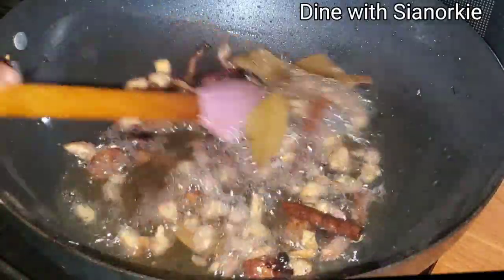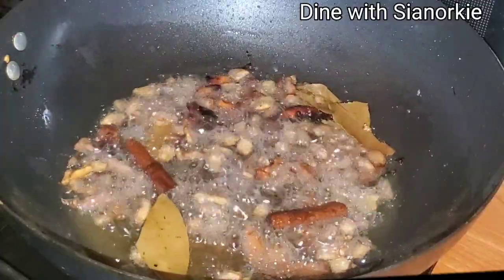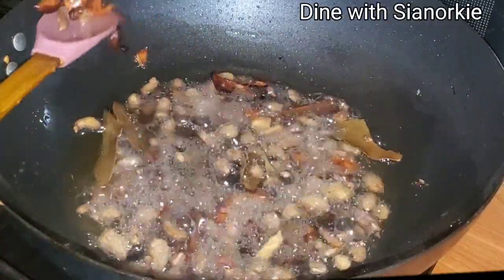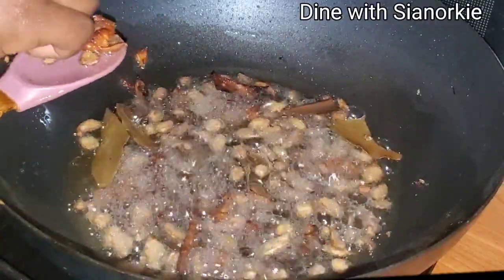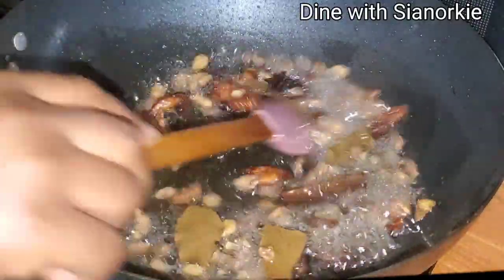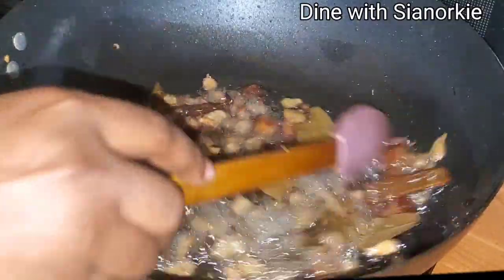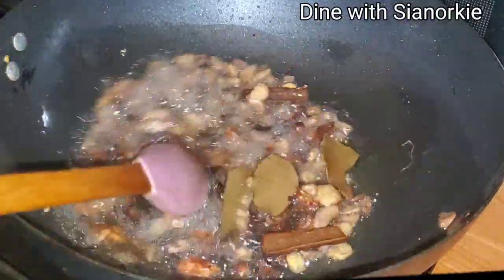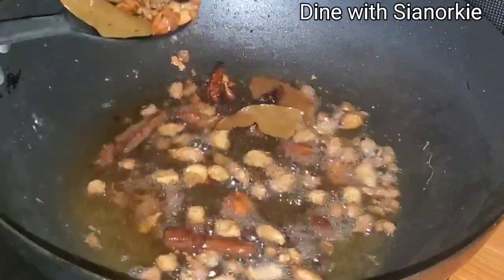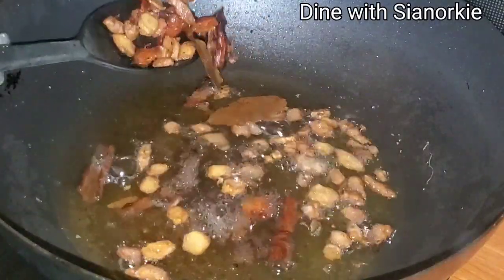When you see all the ingredients floating on the surface like this, it's an indication that you're almost done. You can pick one every now and then and bite into it — if it's crunchy enough and you don't feel any juiciness from it, that's great. At this point I'm very well convinced — everything is floating on the oil, so I'll take this out and blend, excluding the whole spices I added at the beginning.